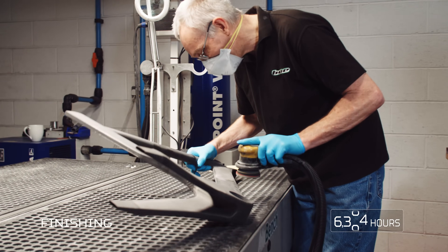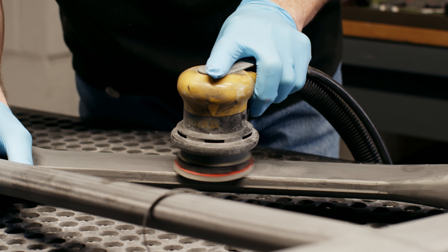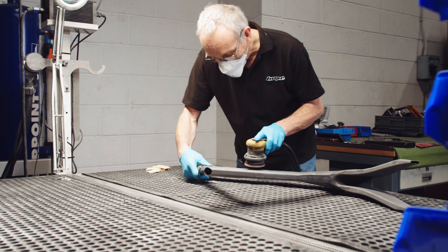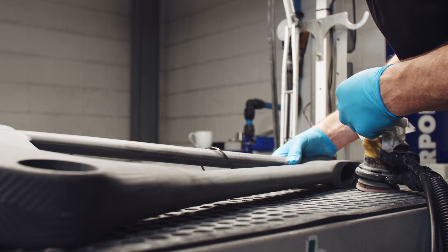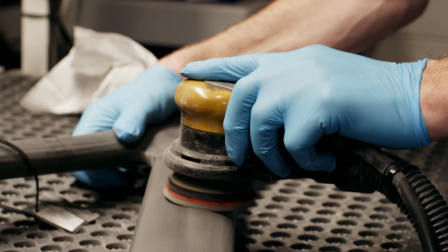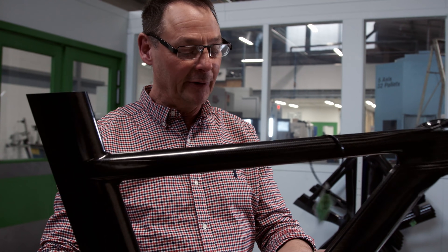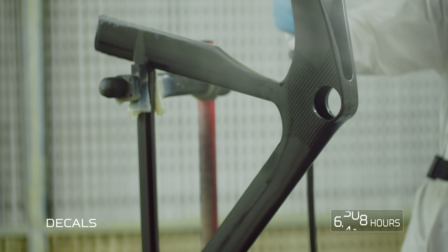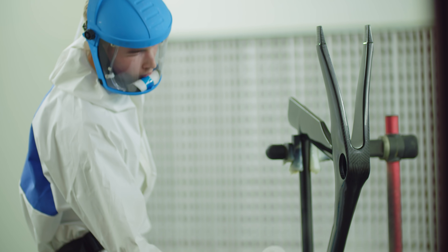Once the frames have been moulded and the bags have been taken out, they come into this area here for finishing. Once they've been trimmed they get flatted back before a very light coat of lacquer is applied. The important thing is to make sure that any surface defects are identified and removed early on in the process, however small they may be. They go into the room along there where they get a lacquer coat. We're very conscious that the amount of lacquer adds weight — each layer of lacquer could be as much as 20 grams — so we apply as few coats as possible.